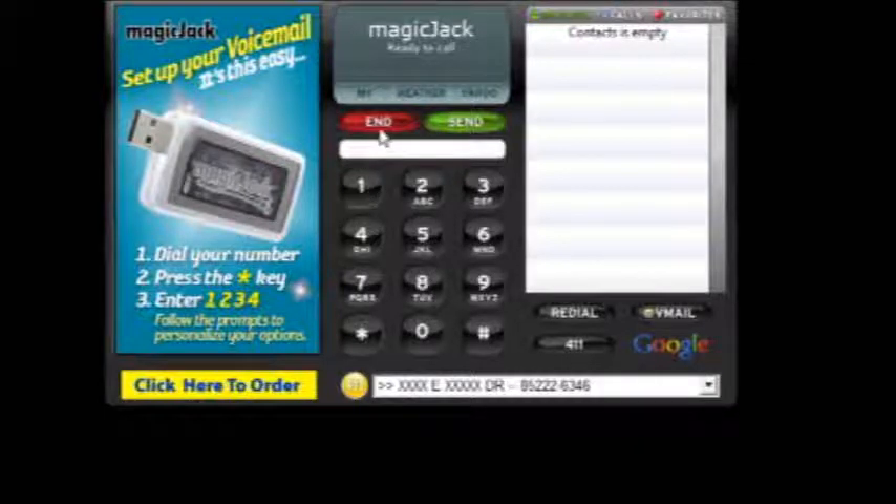You have an end button, a send button, your contacts list, your recent outgoing and incoming calls, as well as your favorites. You have a redial button, a 411 button, and a button to check your voicemail. You also have a 911 button after you properly enter your address, if you need to call emergency services.